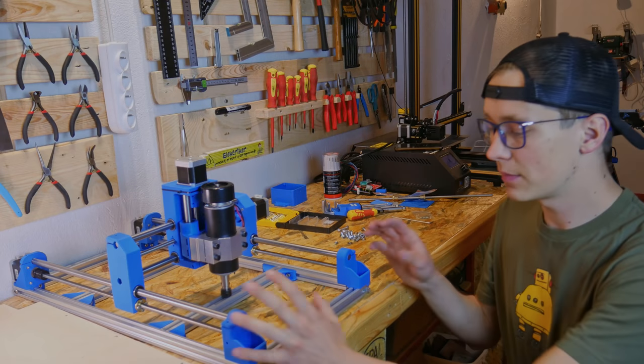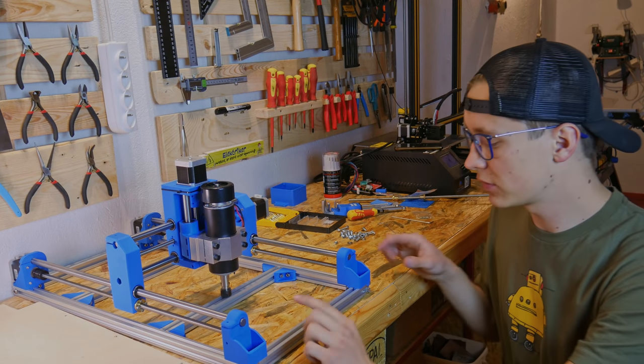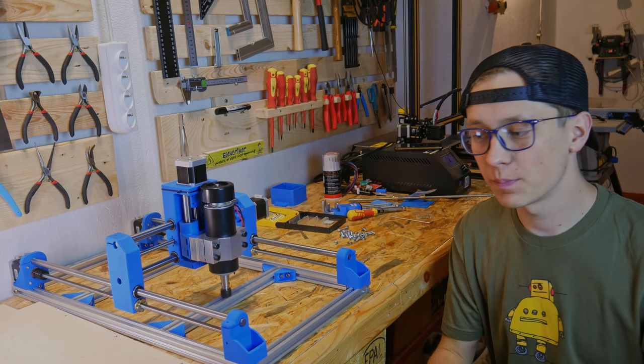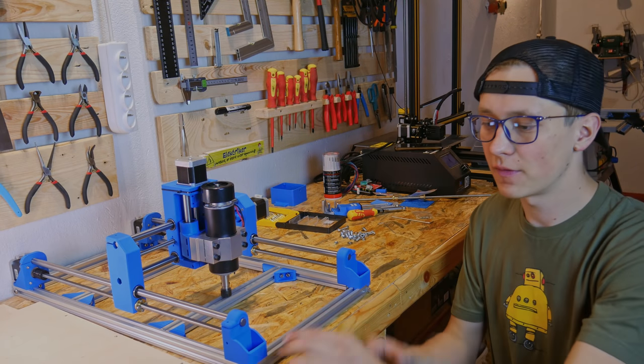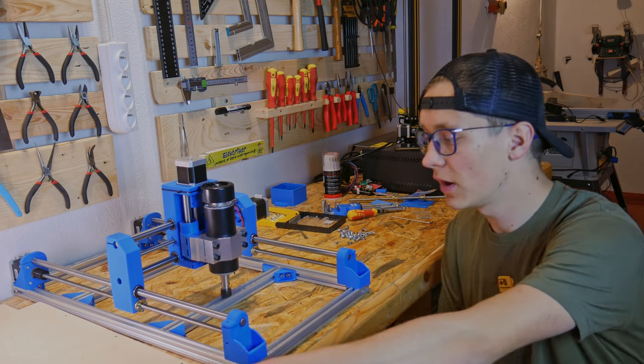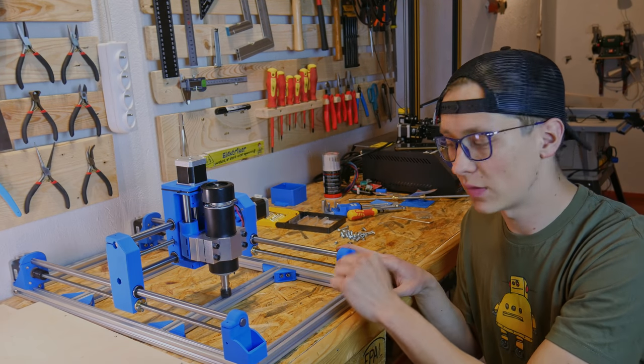At this point we have to disassemble the front part of the CNC — take out the screws, take out this part, put the table in place, and assemble that again. I know we could have done that before and put the table in place earlier, but I think it's actually easier to do it this way.